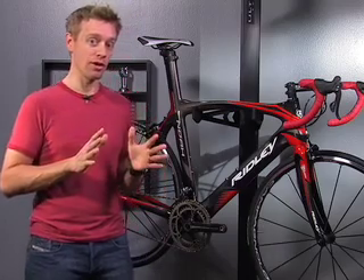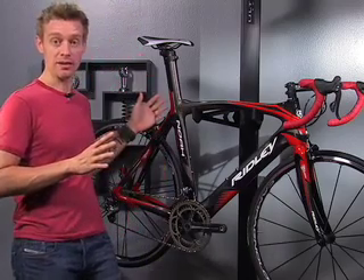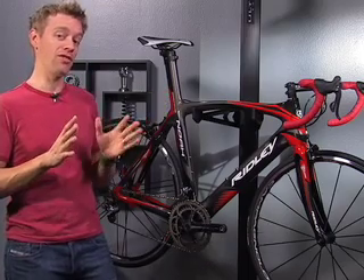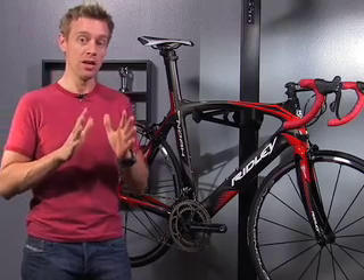When designing the Noah, Ridley made it fairly light — it's around 1200 grams including the integrated seat mast, which means the frame alone is in the 1050 gram neighborhood. But their obsessive compulsive desire was to make this frame invisible to the wind, and they used some interesting engineering to get there.